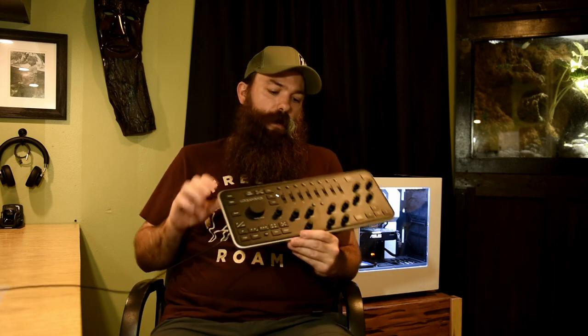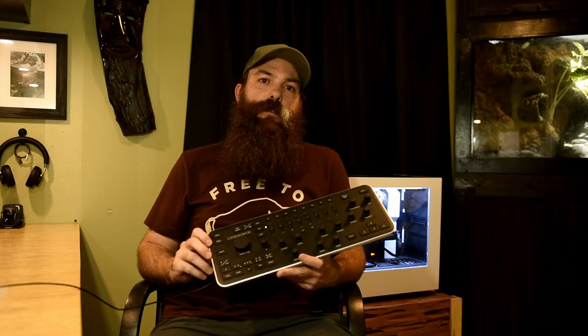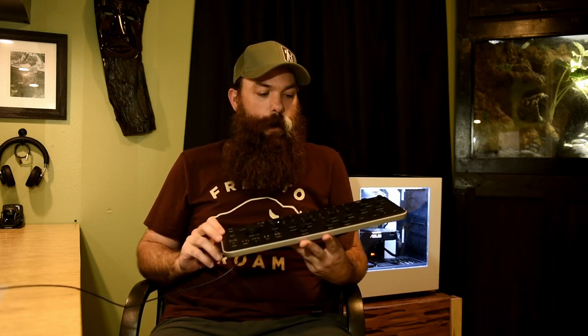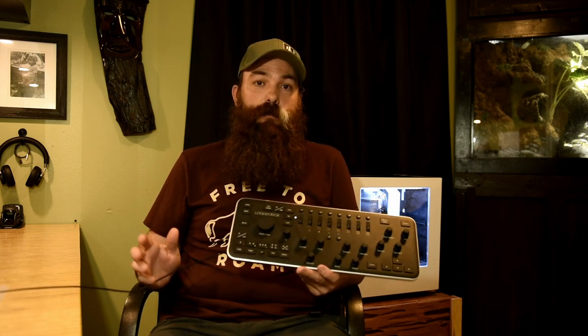This is another thing I like. This is Loupedeck. I actually got this as a Christmas gift this past Christmas from my wife and my daughter. Thank you. I happened upon this one day, never heard of it. Apparently it's been out there for a long time. I just never heard of it.